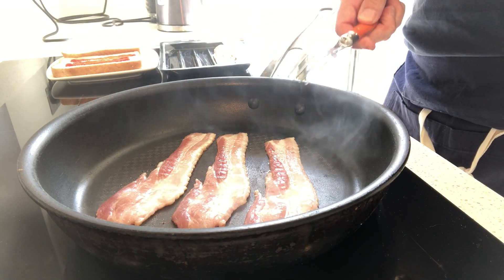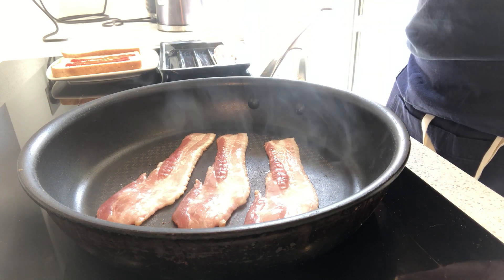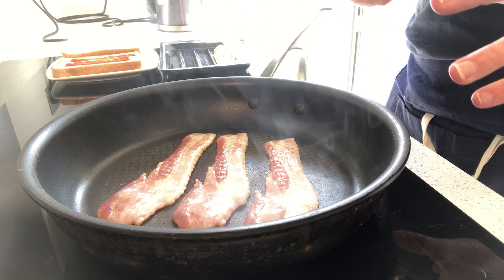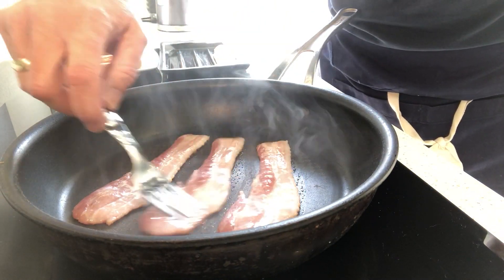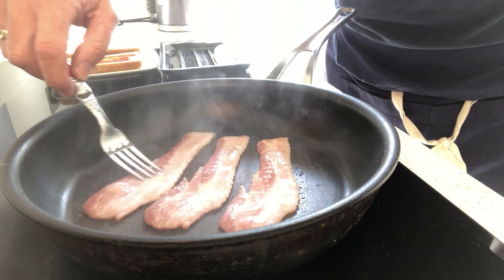If you're doing fat bacon, you'll probably need just a touch of oil in there. Fat bacon doesn't have as much fat, so it's not going to cook quite so easily without any oil — you might find it sticks rather more.